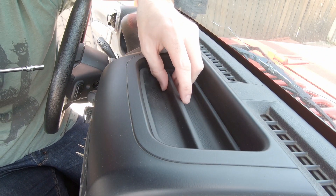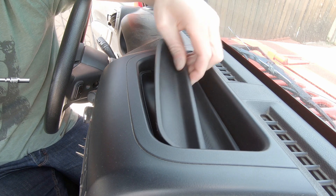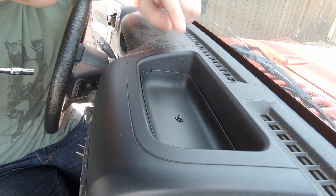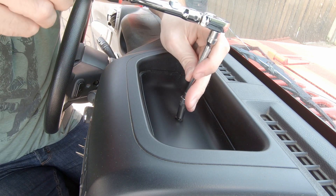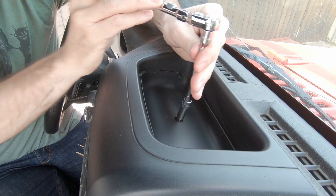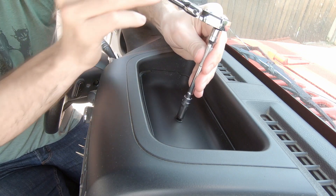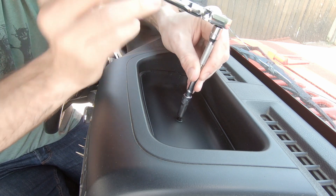We're going to begin the install by removing this plastic tray that sits in this little cubby. Should be a light tug upwards and it should pop right out. There we go. That will reveal the single seven millimeter nut, which we will now remove. The big part of this install is just the prep work — you want to make sure that these surfaces are very clean so the mount gets the maximum amount of bond with those adhesive pads.